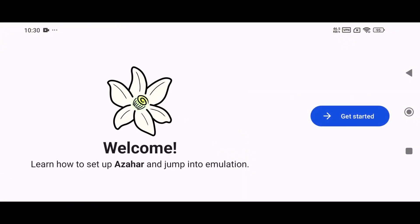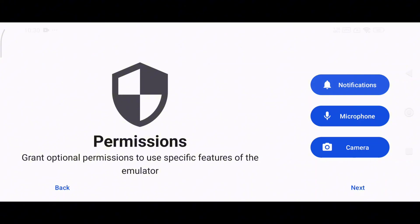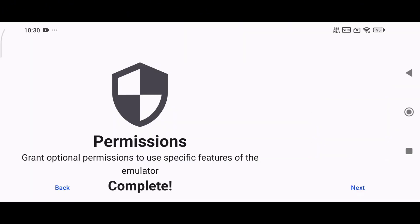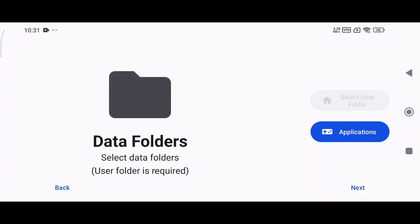You'll be greeted with a welcome screen similar to Citra and Lime 3DS. Since Azahar is built from their source code, click Get Started and grant the necessary permissions, such as notifications, microphone, and camera access. Next, select a folder where the emulator will store its data, then locate the folder where you've stored your Nintendo 3DS games.